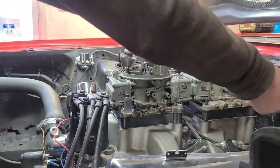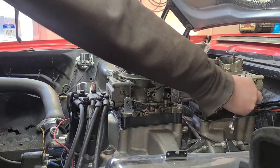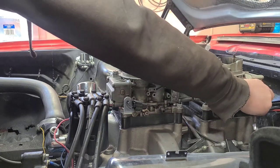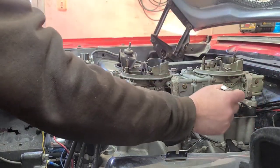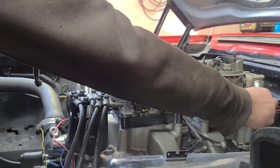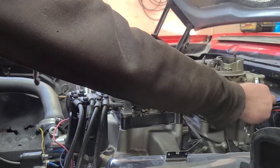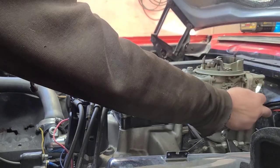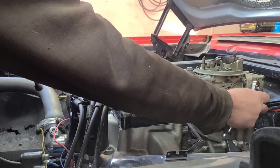I thought while I was doing this I'd give you a little background on the car. I bought this car in 2006 with the intention of just throwing a set of rims on it, cleaning it up a little bit, and flipping it — you know, make a little money on it. The car market was pretty hot back then.